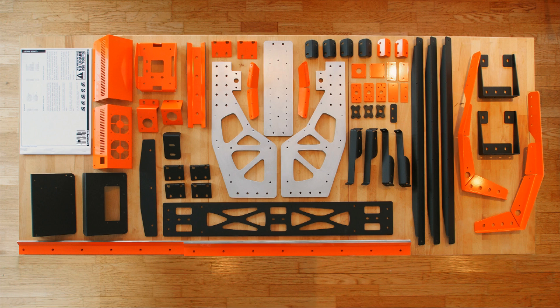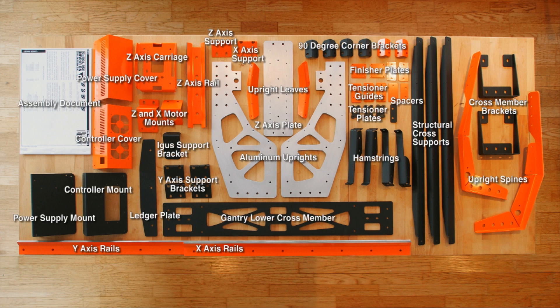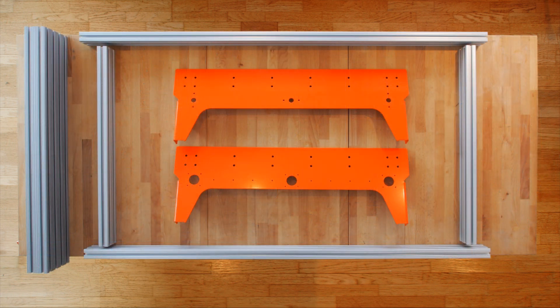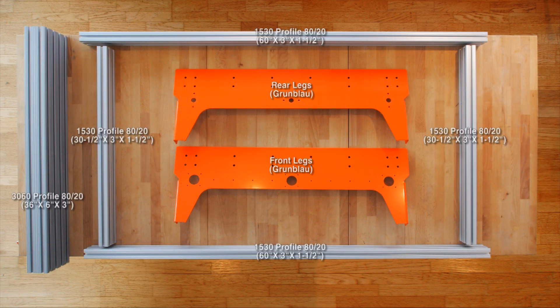Before getting started, let's make sure we have all the parts. Here are all the parts you'll receive from Grunblau Design Studio. This also includes a comprehensive assembly document and access to the Platform CNC owners group. Here are the front and rear legs as well as the aluminum extrusions that are part of the bundle from cncrouterparts.com.